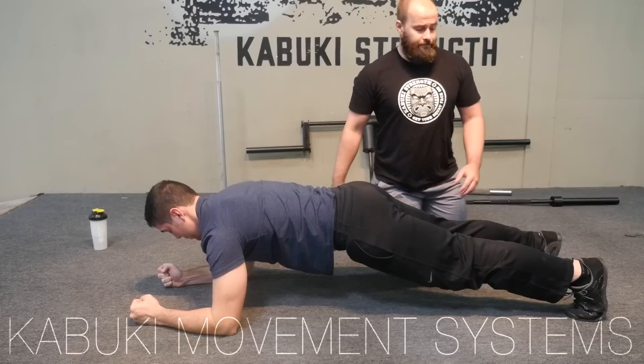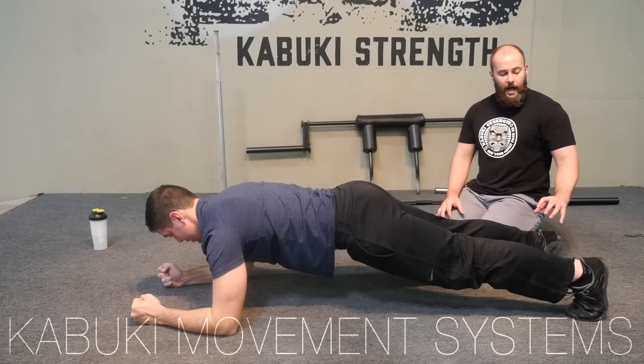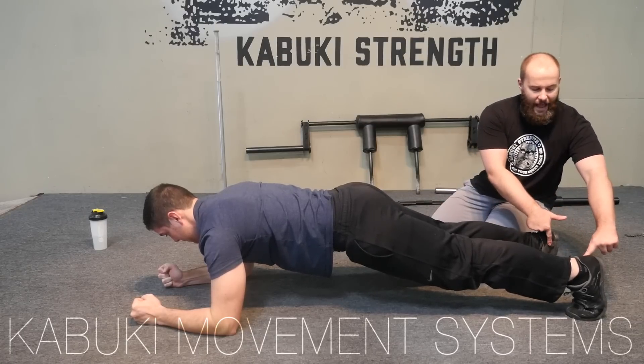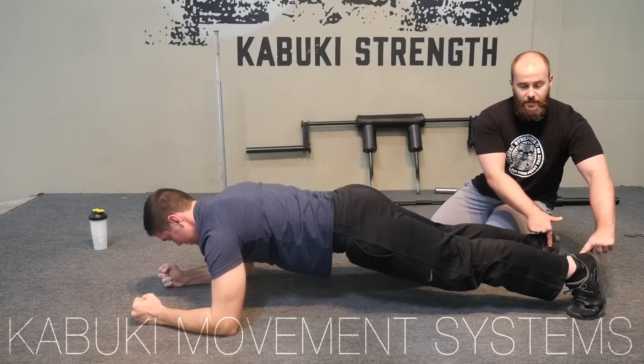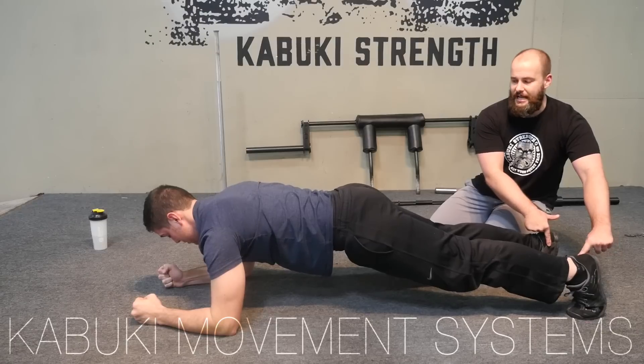From here we're going to look at the feet. His heels are going to be very vertical, and we can test it and see how tight he really is by flicking them out. He should be able to resist me here. If he can't resist me and he folds, it means his glutes — or maybe something else up the chain — isn't as tight as it should be.